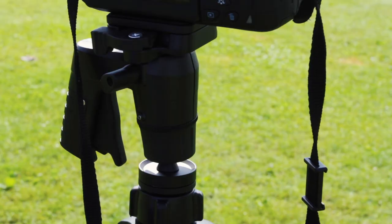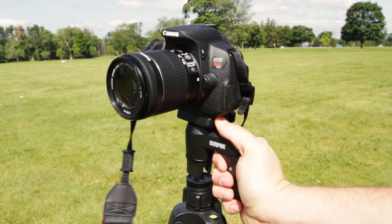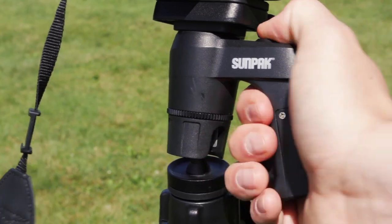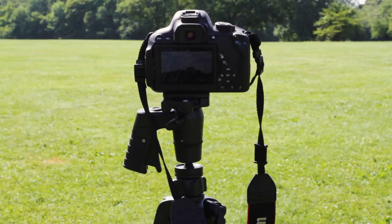Photography tripods are lighter and have a ball head. These ball heads can be set at different angles, but ball head tripods are not built to move smoothly, which limits shooting video. Photo tripods typically have single pipe legs.